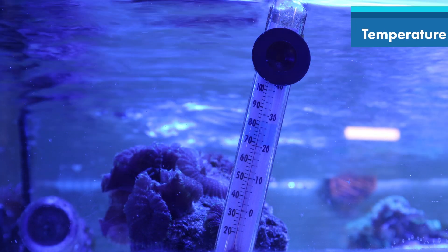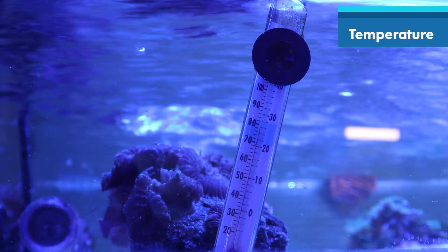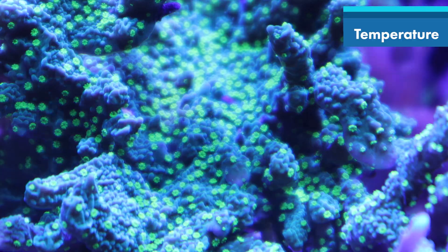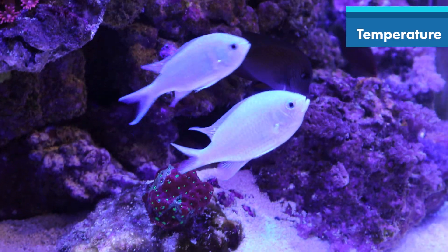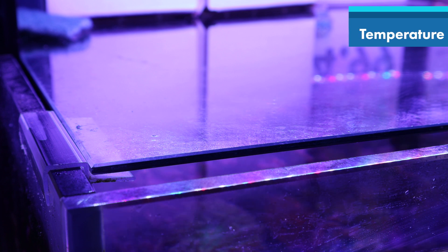Another way of saving energy is by running your tank at 24 degrees to help reduce some of the energy needed to heat it. At 24 degrees your tank will be absolutely fine and your corals and fish won't be affected, so save some energy by keeping your aquarium at 24 degrees. You can also consider getting a glass top to help with evaporation and preserve some heat in your aquarium.